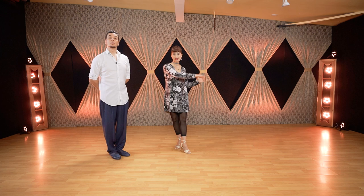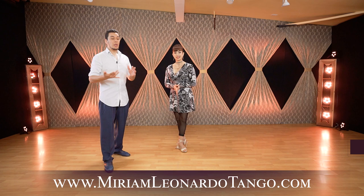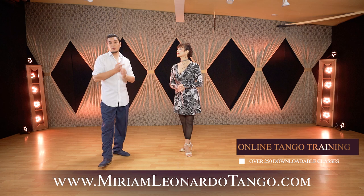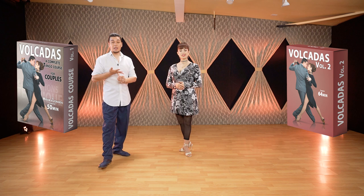Before we show you from the other angle with real timing, we recommend you check our website miriamleonardotango.com. We have online tango training with over 250 courses. We also have specifically downloadable courses — two of them are Volcadas Volume One and Volcadas Volume Two, covering reverse volcadas with follow-along exercises and all the technique in depth.